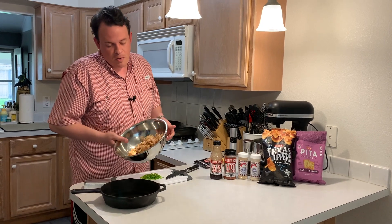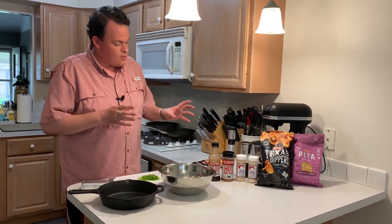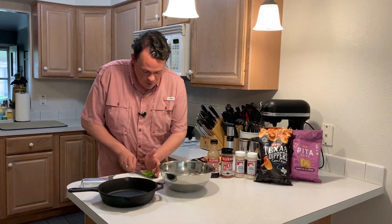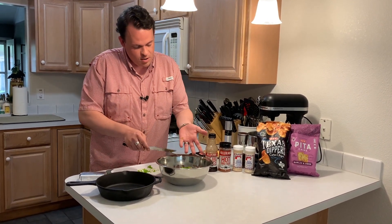Yesterday I smoked an entire chicken. I pulled about a pound of it off and got it here in a bowl. We're going to start with some seasoning, some sauce, get some cream cheese in there. But first and foremost, I've got a whole jalapeno that I diced up real small, so we'll get it thrown in and then we'll start adding the rest.